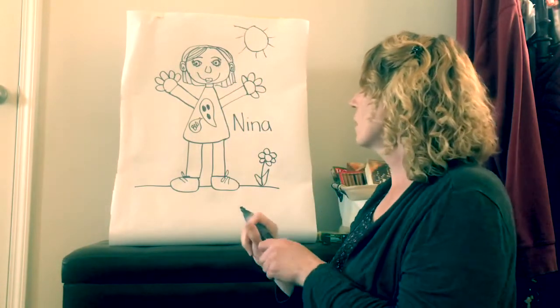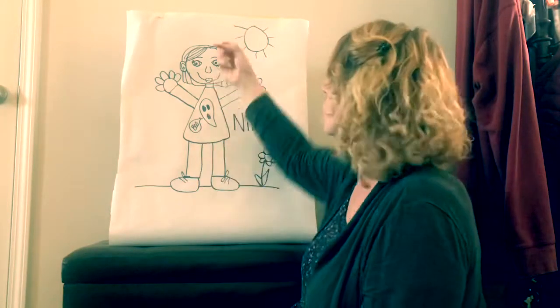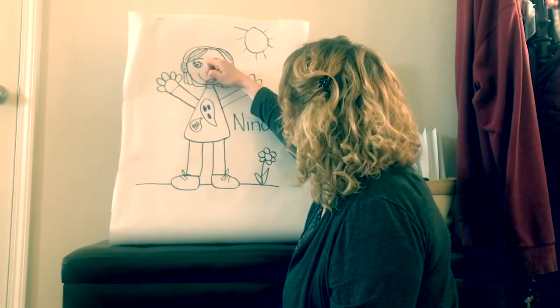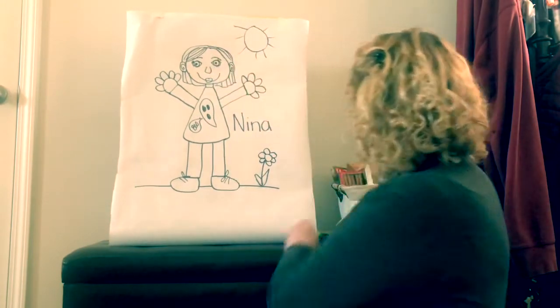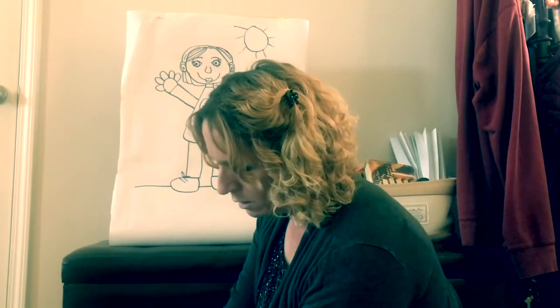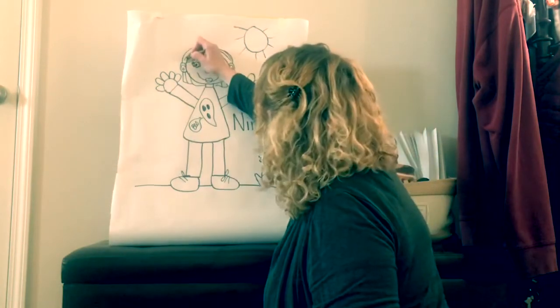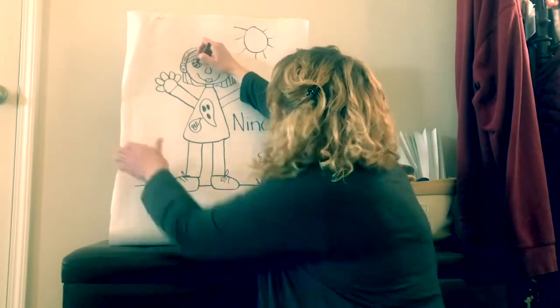I'm going to color her skin with my peach crayon — it's skin color. And then Nina's eyes are brown. I'm going to dump my crayons out here so I can see what I've got. Her hair is brown, so I'm going to color her hair brown. And then her eyes are also brown, so I'm going to color her eyes brown.